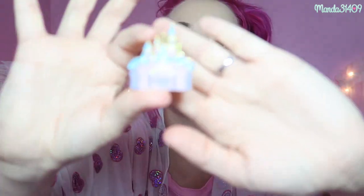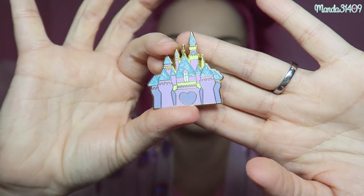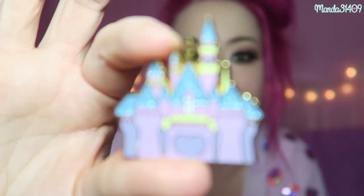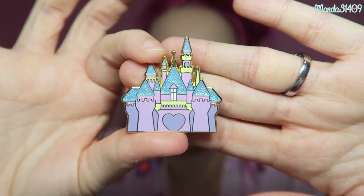The very first one I got from Just Peachy is like one of their biggest seller pins that they ever released. It is the Disneyland Castle. They've done another variation of this that I believe was pastel, and they also did one prior to this that wasn't glittery. But this one is so beautiful — I love this pin so much.